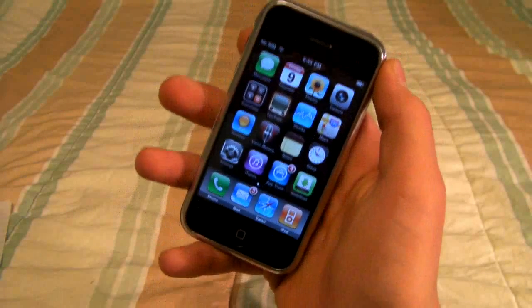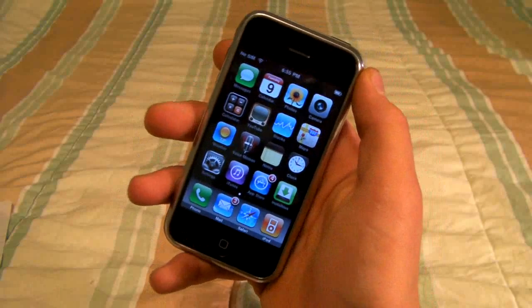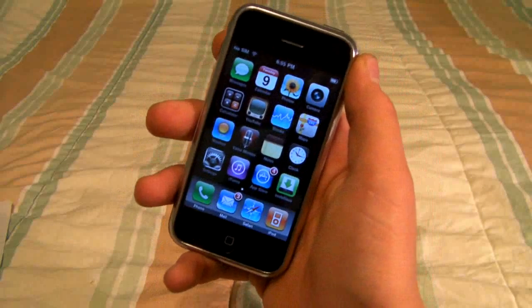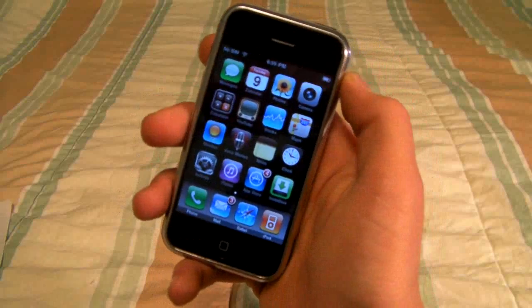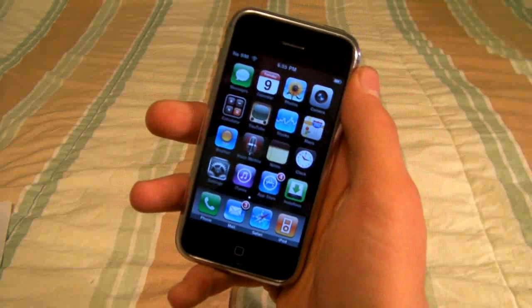Hey guys, EverythingApplePro here, and I'm bringing you a very awesome video. In this video I'm going to show you how to dual boot Android 2.2.1, which is Froyo, on your iPhone 2G or 3G.